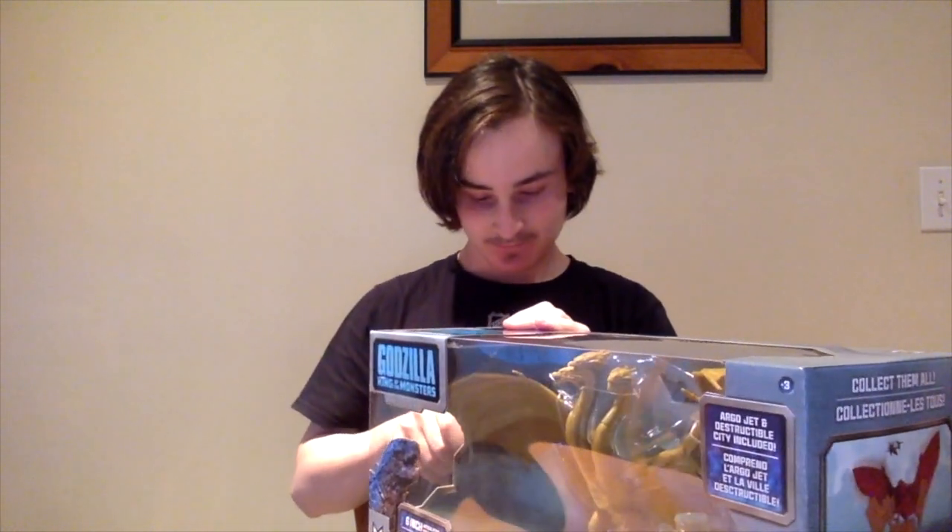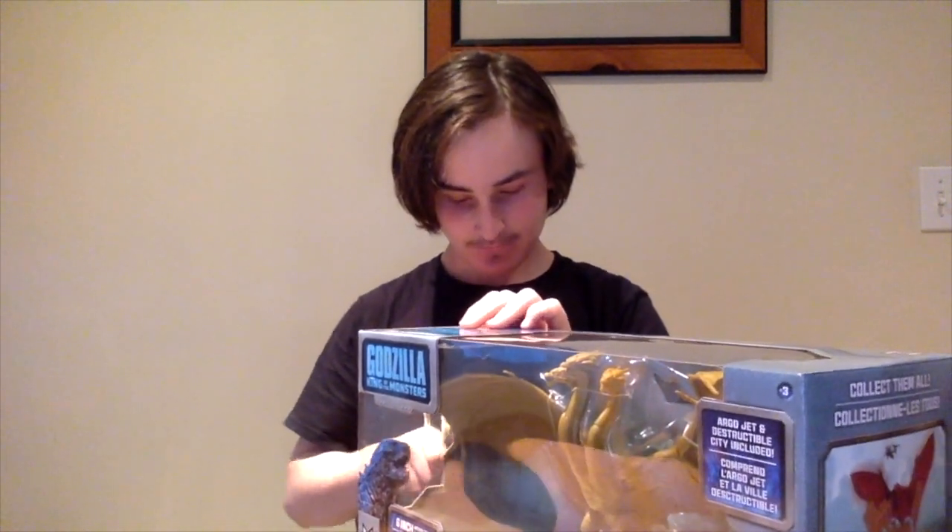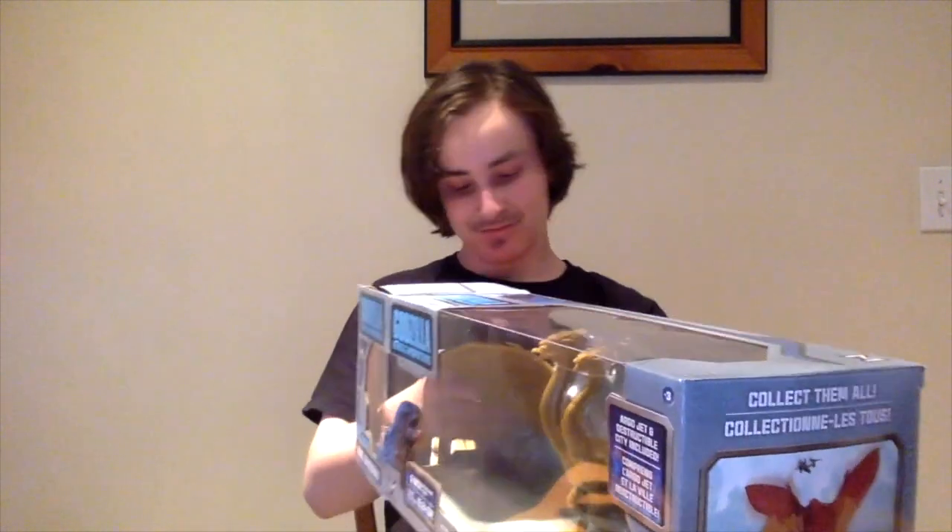The thing I wasn't happy about is I had to kind of destroy the box, but it's not that noticeable so I'll put it back together later. Next up is the 6-inch Ghidorah. These guys are $15. I've been waiting for like two weeks. That kind of sucks, but hey, it's worth the wait.